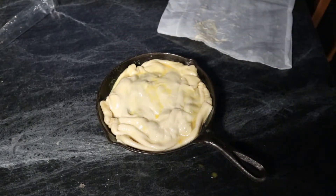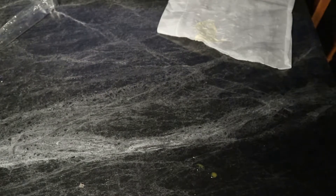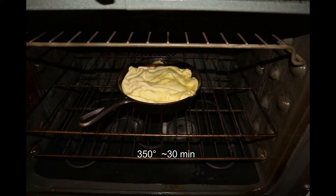Now I'm just going to throw it in a preheated oven at 350 degrees and give it about half an hour. Once it starts to go golden brown it's good to go. I probably could have left mine in another five or six minutes, but I was hungry.